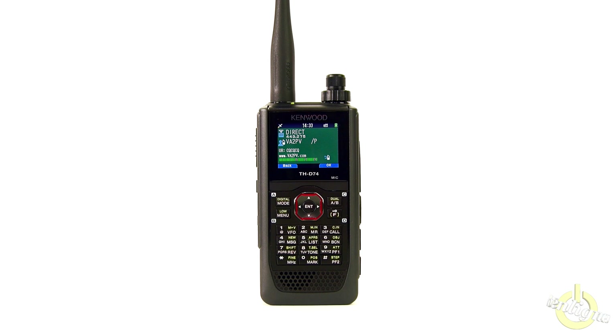I will now do a test with the TX EQ on as I set it up with Martin VA2PX. This is VA2PV now testing the THD74 audio with the TX EQ on, so you can hear the audio difference. Martin, can you explain what you receive at the other end — what's the difference from your side?